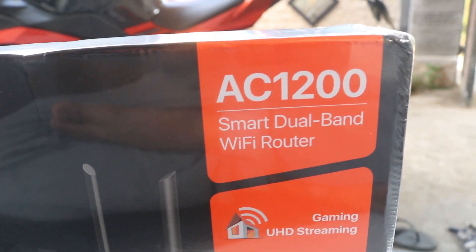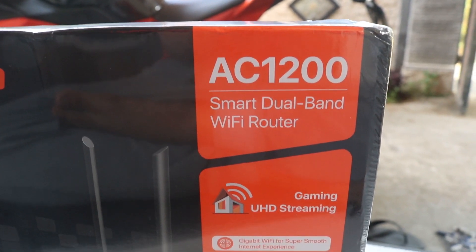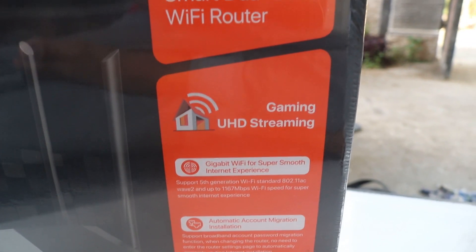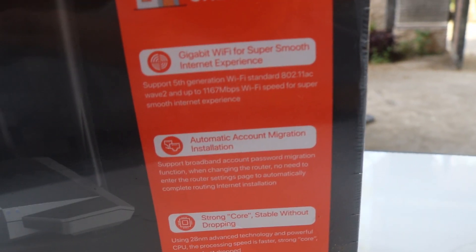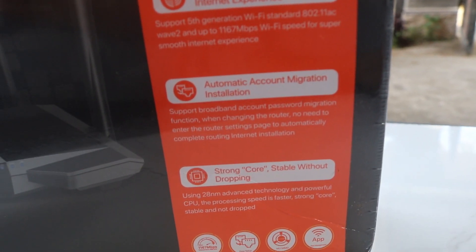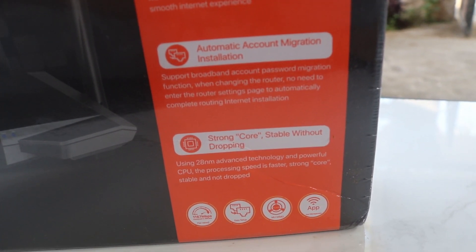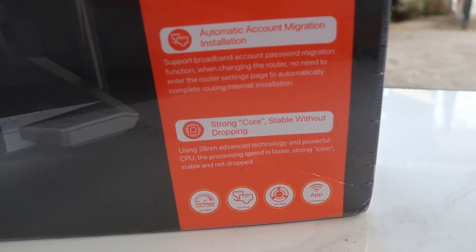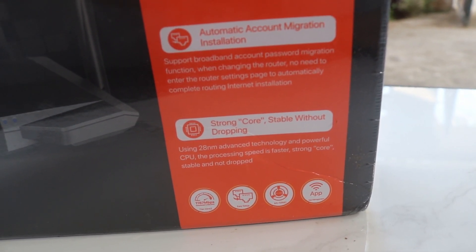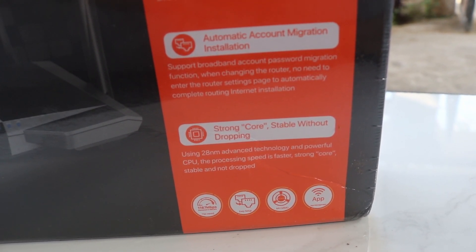Di bagian depan disini ada AC1200 Smart Wallband WiFi Router. Disini ada gaming, UHD stream, gigabit WiFi for smooth internet experience. Disini ada automatic open-end installation, draw strong core, stable without dropping. Dia menggunakan 28nm processor technology yang powerful.